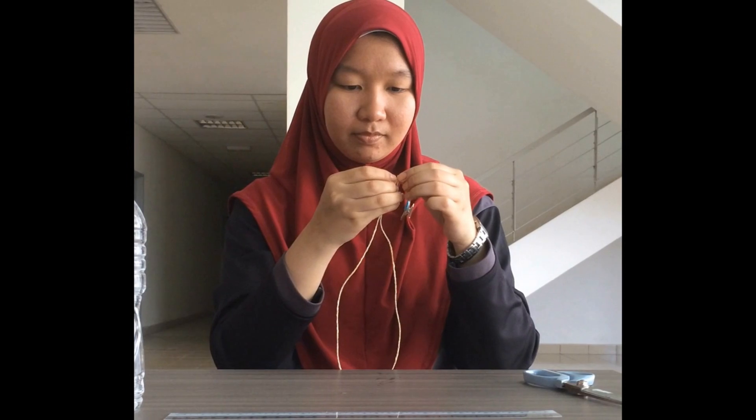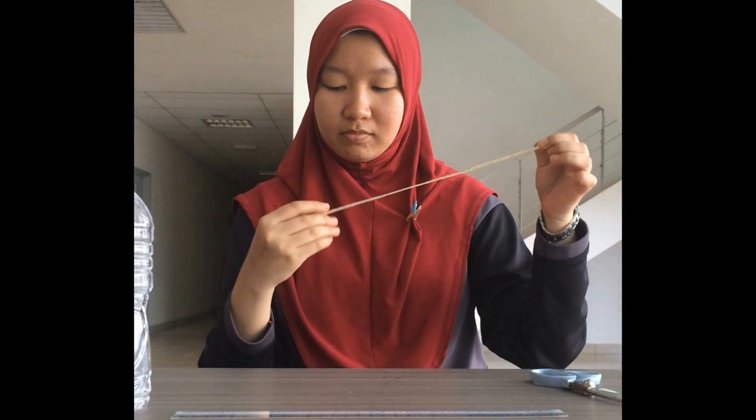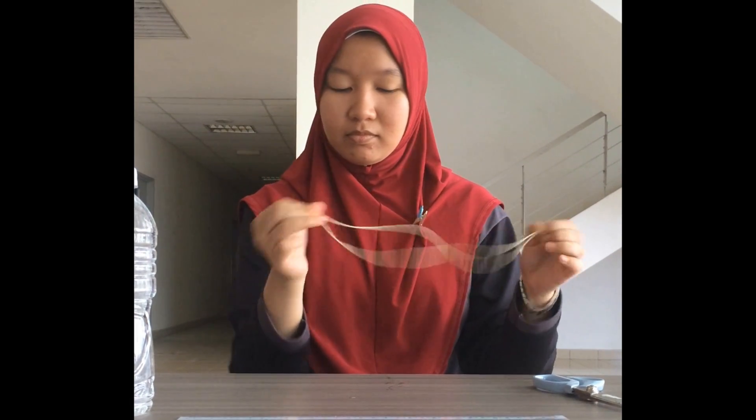Next, cut half of the string to get a 30cm in length and tied up to each of the bottles filled with water.